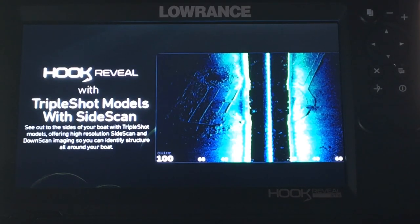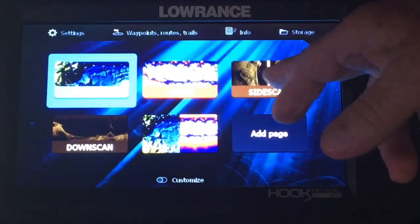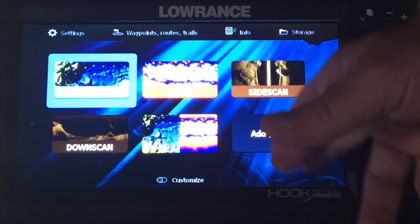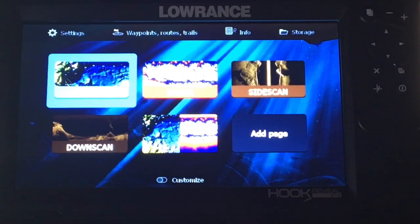Now that the demo's on, the fun begins. Start mashing buttons and just see what you can find out — play with your unit. We got charts, sonar, side scan, down scan, add pages and stuff. You can play a lot just on that screen right there, but you're not going to learn it unless you start mashing buttons.